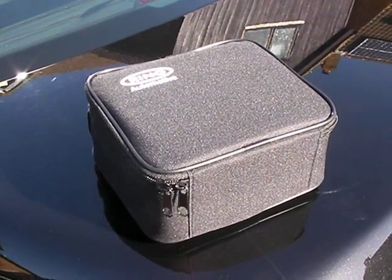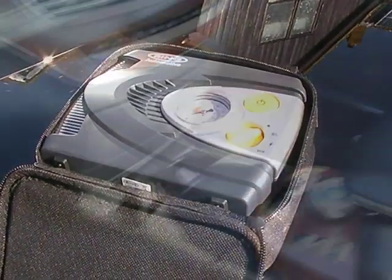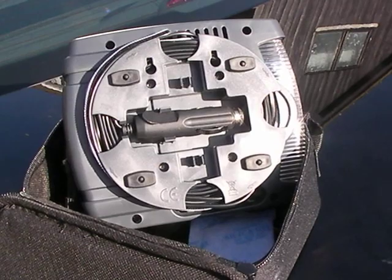The compressor comes with a nice case. It has a power on button and a switch for different modes. It's powered by your 12V cigarette lighter. Also on the back is the plug, and the cord wraps around nice and neatly.